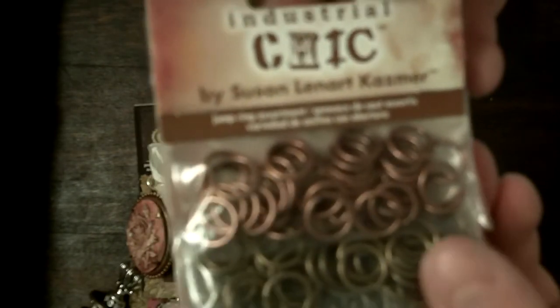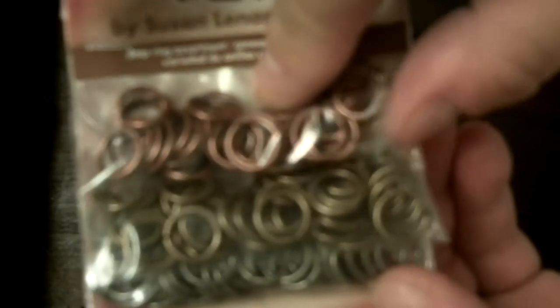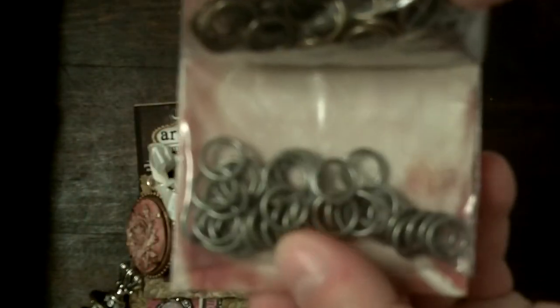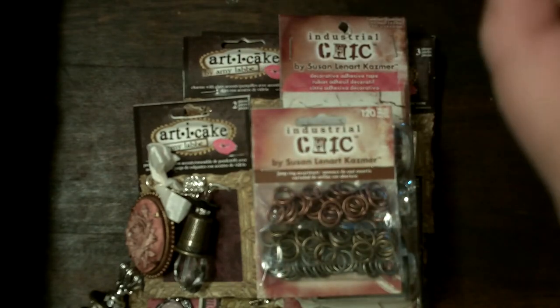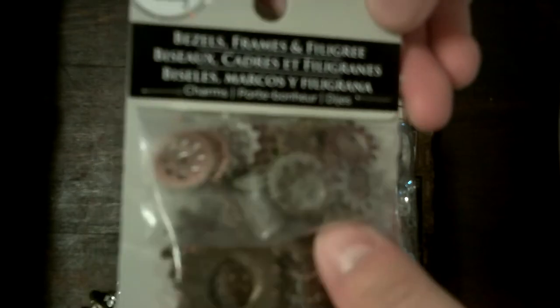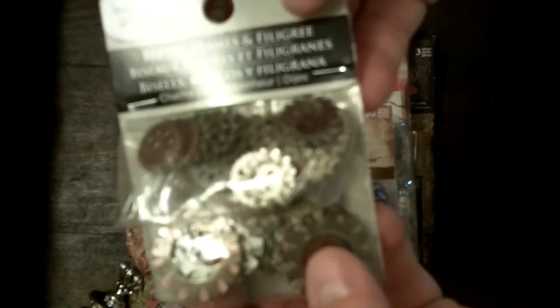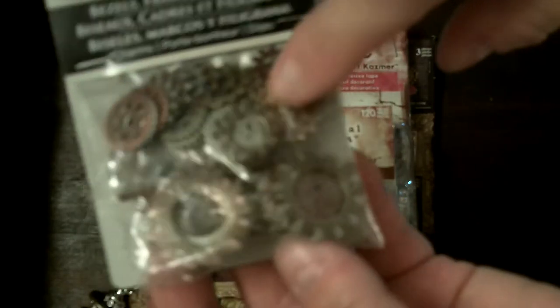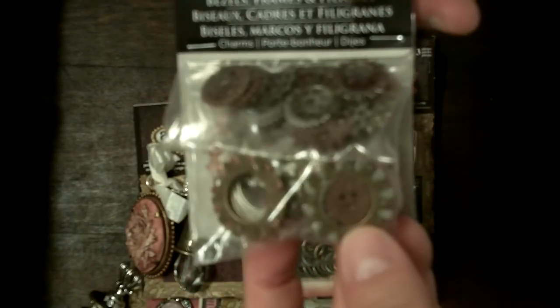And then I got these jump rings that are really big and thick — there's copper/gold and then the pewter color. And then the last thing I got is by Bead Landing, and it's just a bunch of gears. This was a good deal — I think it was $4.99 for all these and there's 90 in there. So I don't mind spending full price when it's like that, because there's a lot there.